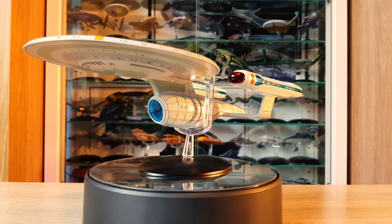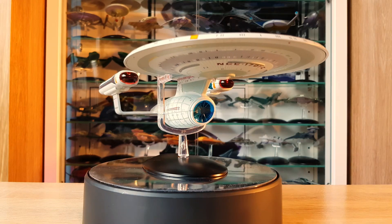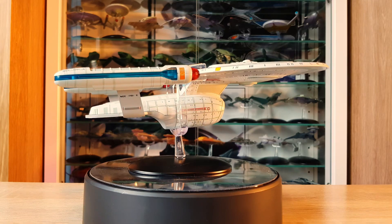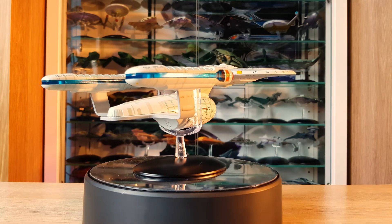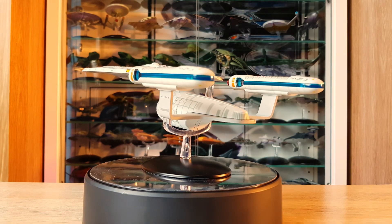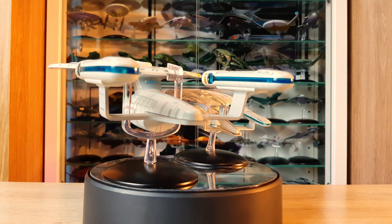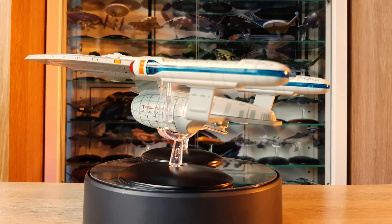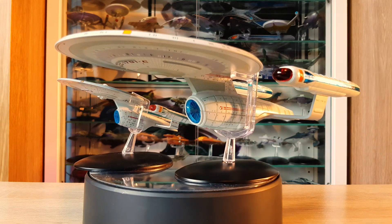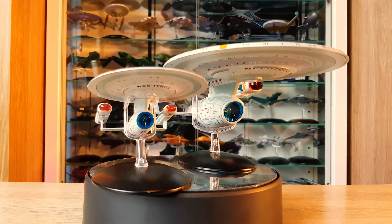If light comes in, it captures the inside of that deflector dish and shows the central support, which you really shouldn't be seeing. There are a couple of areas that would have benefited from more detailing. Now let's compare the XL to the regular Enterprise C for scale. Interestingly, the pylons are different on both even though they're from the same company — the pylons are more swept back on the XL, whereas on the regular version they're pretty much vertical.